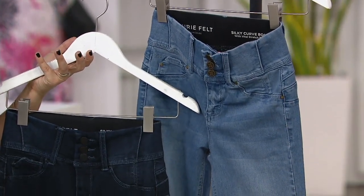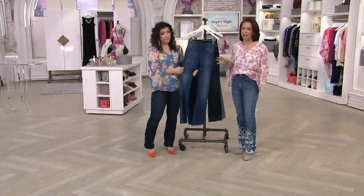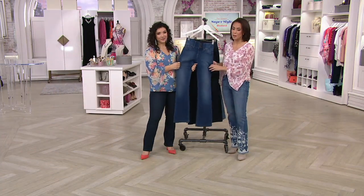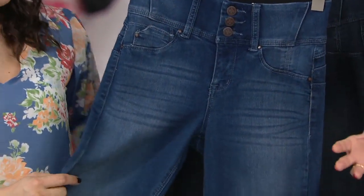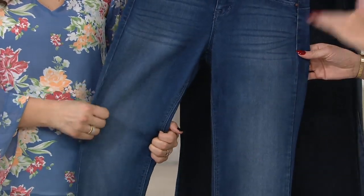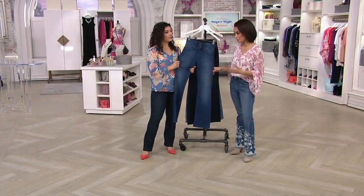So what is so special about this Silky Denim, and also the curve? Let's talk Silky Denim first. What Lori did is figure out the blend required and the technology in denim required to get this incredible stretch and recovery. Silky Denim: 49% rayon, 33% cotton, 17% polyester, and only 1% spandex.